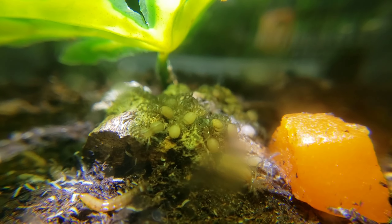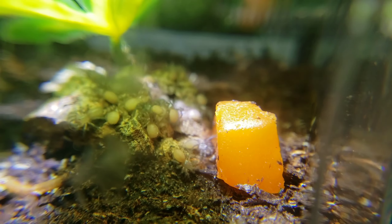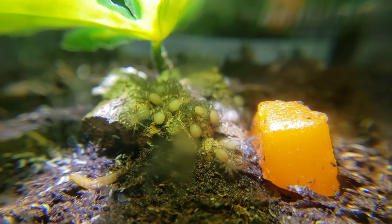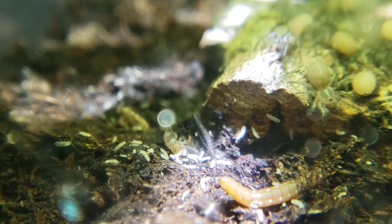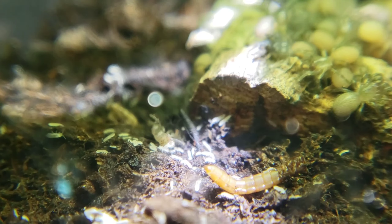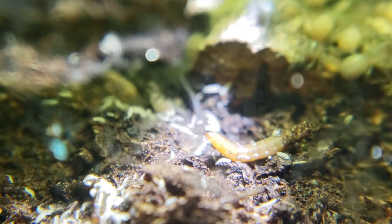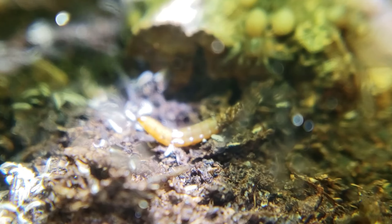Springtails can be introduced to even newborn enclosures. Here you can see first and second instar slings inside an enclosure with little food bits that the springtails are eating. They don't bother the slings — in fact they are actually food for the very young ones, and I have noticed one and two instar tarantulas eating them, though not all second instars will eat, so it's subject to each individual.